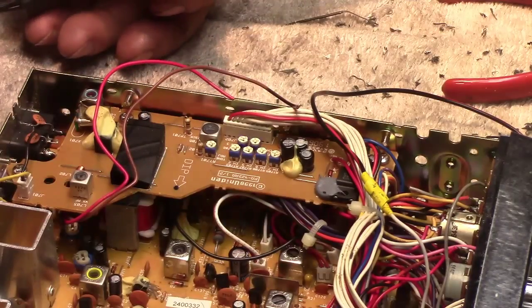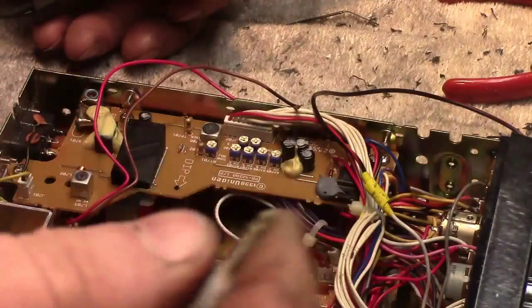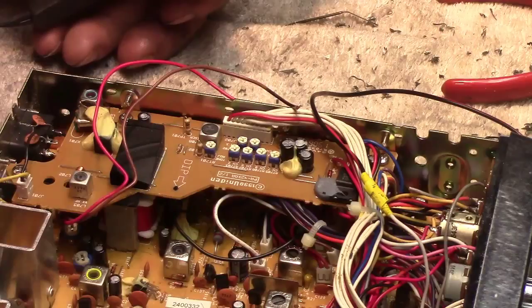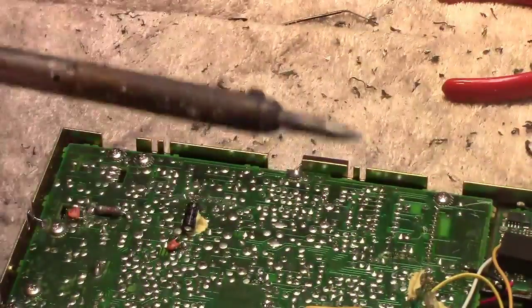I'm hooked up to an external speaker here that I don't know how good it is because it's been around here for a hundred years as well. That kind of indicates to me that it could be a cold solder joint.